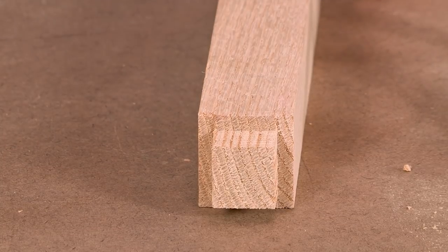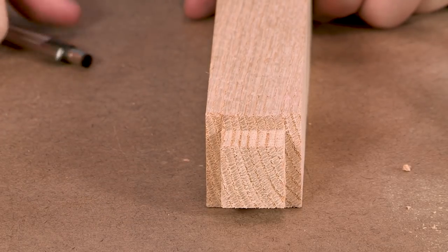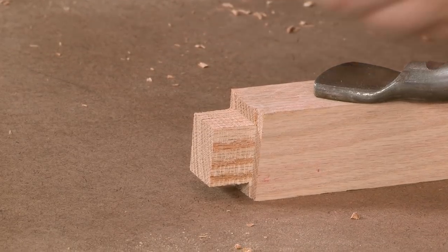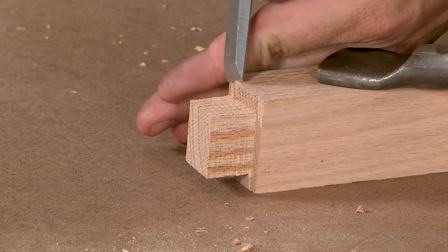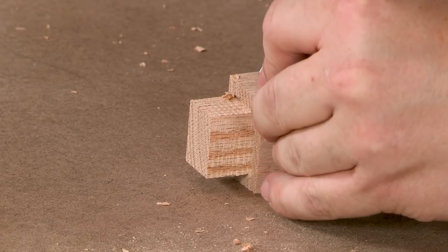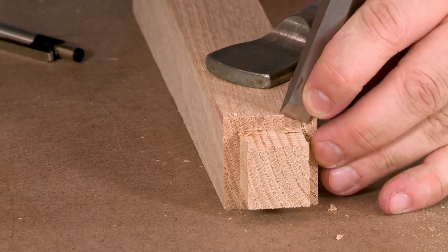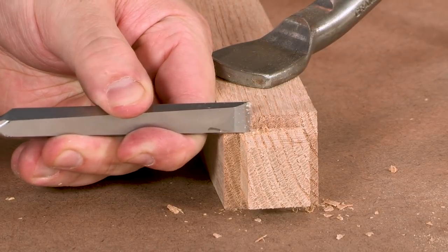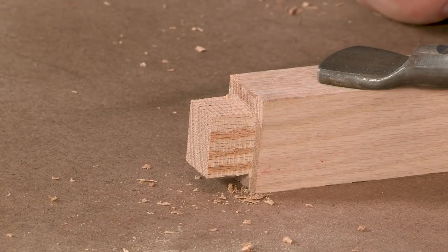Now that we have our tenons roughed out, this is where the real fun happens. You can see here we left a little bit of extra material at the top of each tenon on both sides, so we're going to take a chisel and clean that out. I'm just going to be using the wall of the tenon on each side to guide my chisel — it's just a little slow, steady handwork. The real fun stuff. You want to try to make that tenon wall as straight as you can. Flip it around and do it on the other side.